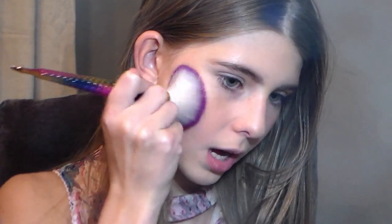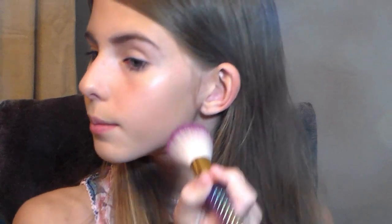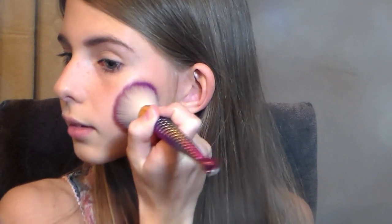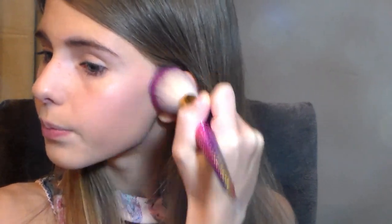I'm just going to keep going up and down and blending it in. Now that I'm done with that side, I think that is a perfect amount — it's not too flashy. And I'm going to do it on this side too, right under my highlighter. I'm going to start off with a little bit and see if that's a good amount. I always add a bit of color on my cheek just to give my cheeks a little bit of pop.